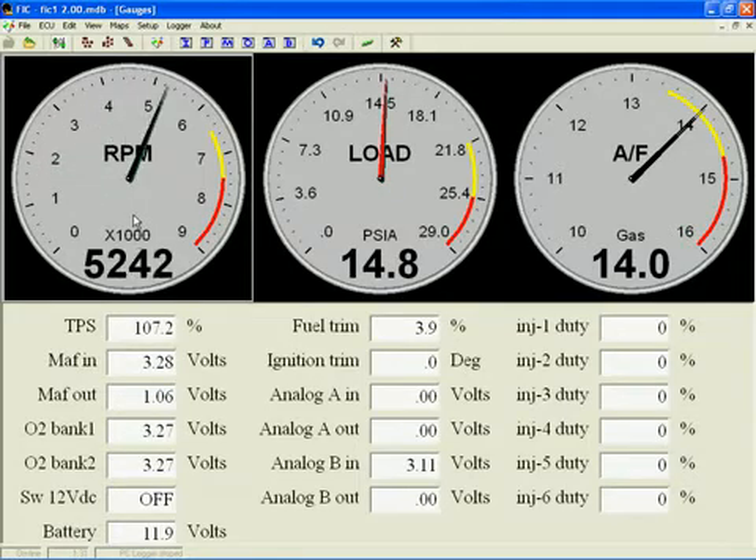Let's see how it looks. At 8,500 RPM the dial itself starts to flash, indicating the overrev.